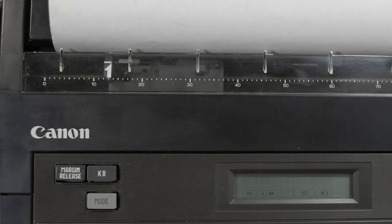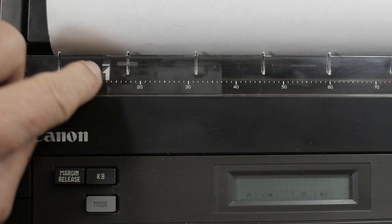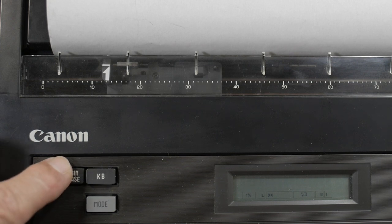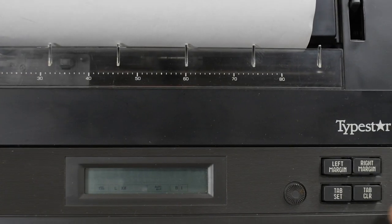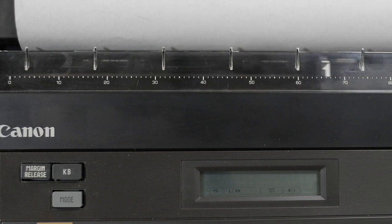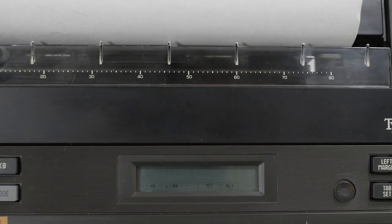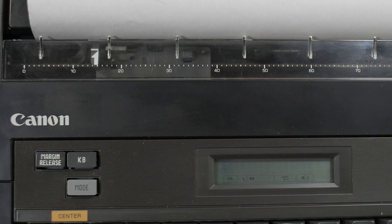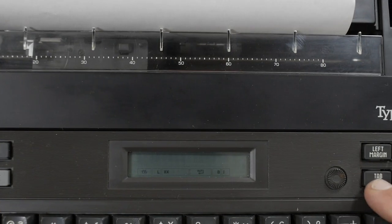We still have to set up the margins. My margins are already set from last time. If you remove the batteries from the machine, it'll erase all your margin settings. The print indicator shows the current margin position. To change it, you can space forward or arrow backwards, and if you want to go further left you can hit Margin Release and continue going backwards. Wherever you want the left margin, you hit the left margin button. The right margin works the same way — move the line to wherever you want it and hit Right Margin. You can also set and clear tabs the same way, just like a standard typewriter.